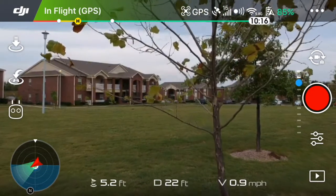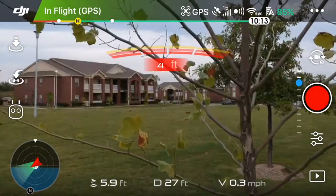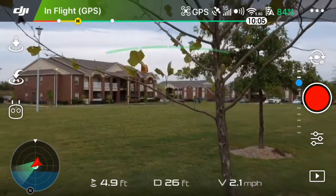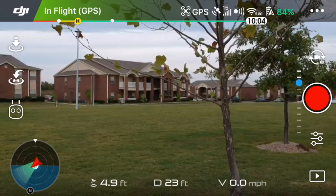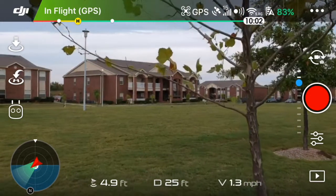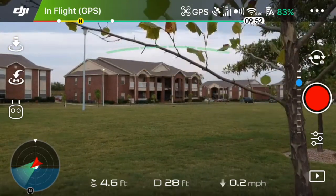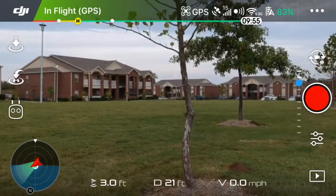I decided to try a really thin branch here and it still detects the branches at around 4 to 5 feet and will stop the drone. I give it another shot and again it detects it three to four feet out, which is just a fantastic feature.